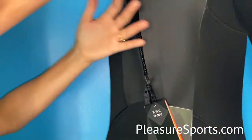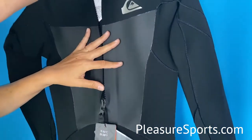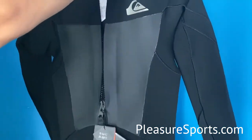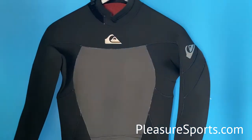On the front and back of the suit you have this nice panel of vapor stretch neoprene. This actually retains heat and also blocks the wind, so water just drips right off of it. I'll show you the inside of the suit later and we'll go through those details.